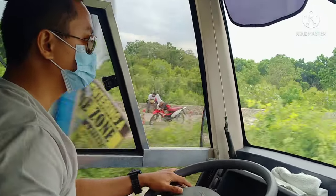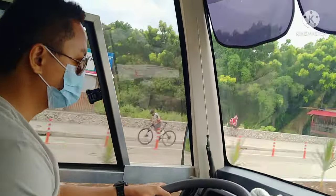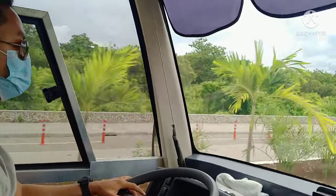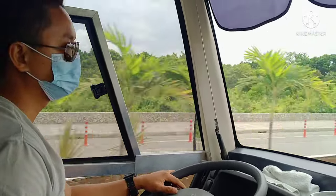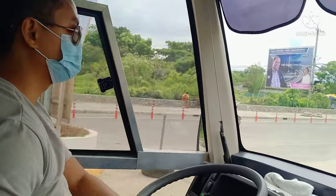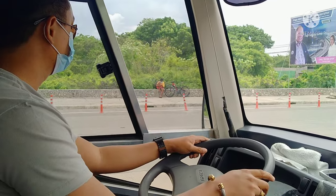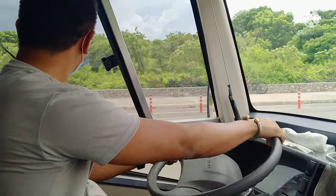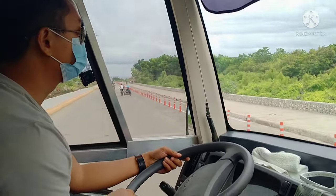I'd like to thank my camera woman — my sibling Gloria Argal. She saw that I really enjoyed driving this. And thank you Isuzu for giving us the opportunity to test drive this unit. Let's also try a U-turn to check how the steering feels.